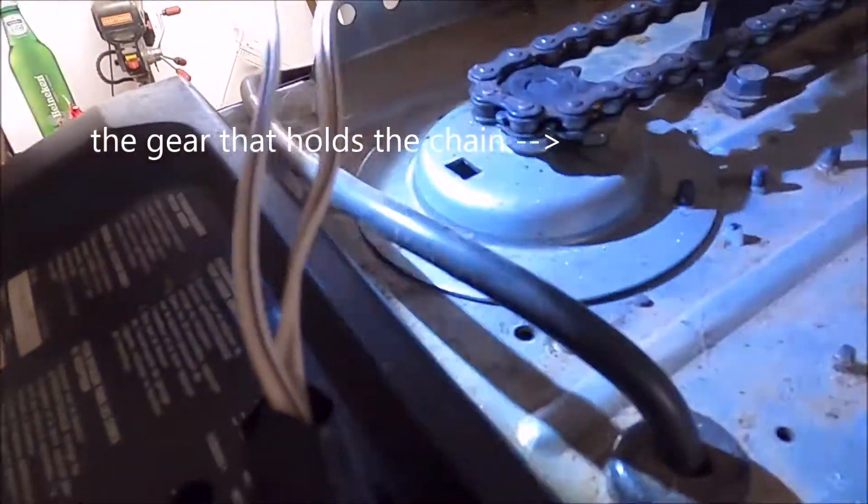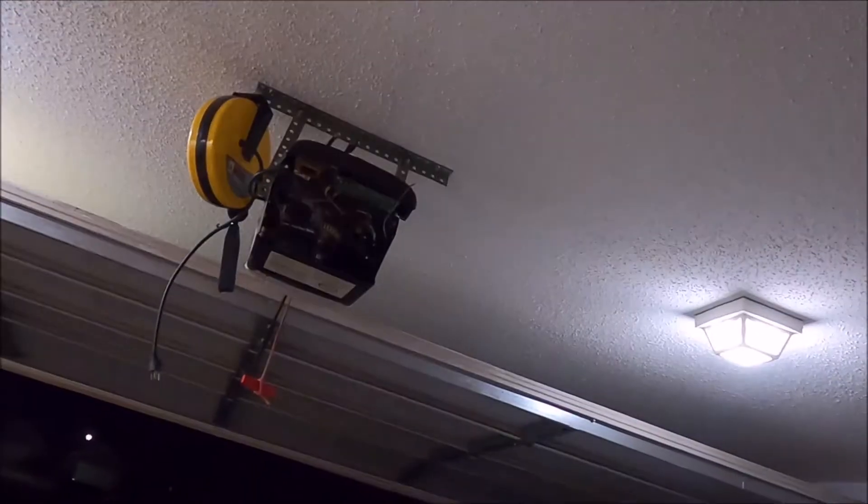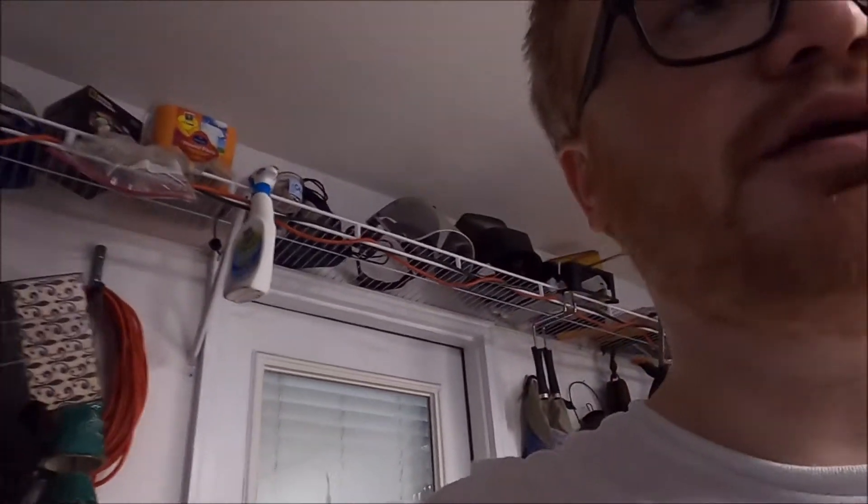First things first — the whole top of this thing broke off completely. I mean it was gone. It was sheared right at the top. So what I did — and this is something not many folks will have the ability to do — I took the shaft out of the motor, the whole thing. I took it out and I re-welded the top onto it, cleaned it up, made it look nice.